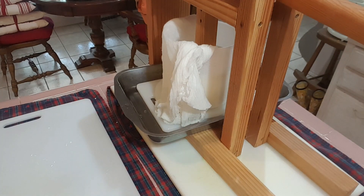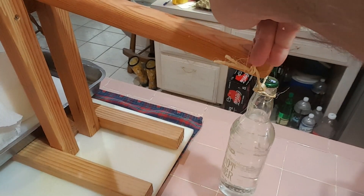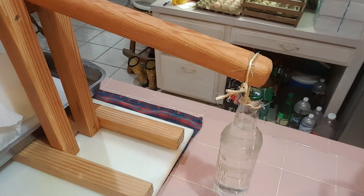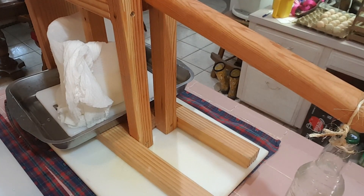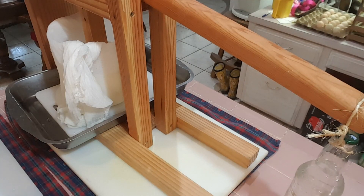Now we're going to put the mold into the press and get it centered. We're going to put on 10 pounds of weight and let that press for a half hour, then flip it over and put 20 pounds of weight on it for an hour. After that we'll take it out, flip it over, and put 50 pounds of weight on it overnight.